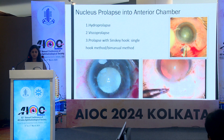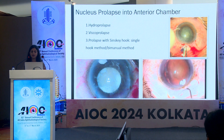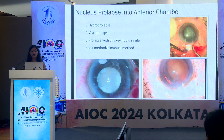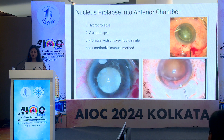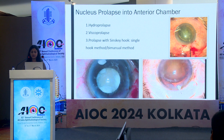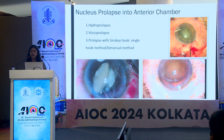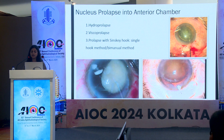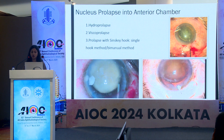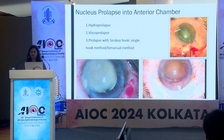After thorough hydrodissection, the nucleus can be prolapsed into the anterior chamber by various methods like hydroprolapse, viscoprolapse, and prolapse with the Sinsky hook. The hydro procedure should never be done with the anterior chamber full of viscoelastics. The tip of the cannula is placed between the capsule and the cortex and fluid is injected continuously. The wave of fluid passes through the nucleus to the opposite side and one pole of the nucleus pops out. This technique works best for soft cataracts. The rest of the nucleus can be prolapsed using the tip of the cannula or the Sinsky hook. Another method is by using the Sinsky hook, which can be hooked at the equator of the nucleus. The nucleus is then pushed across to the opposite side and one pole is prolapsed out of the bag. Then by an upward and outward rotatory movement, the rest of the nucleus is prolapsed out of the bag.